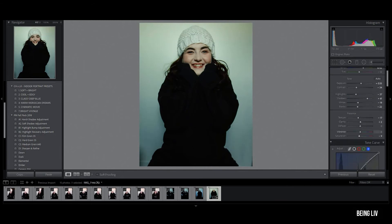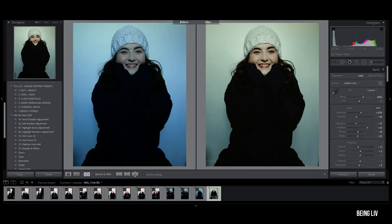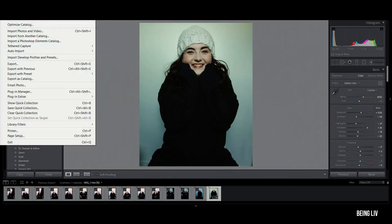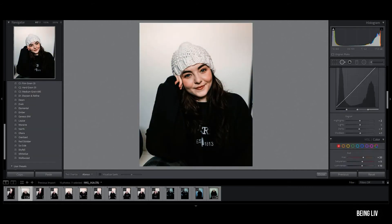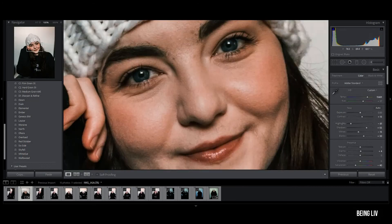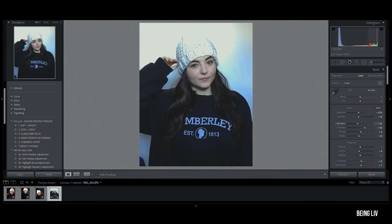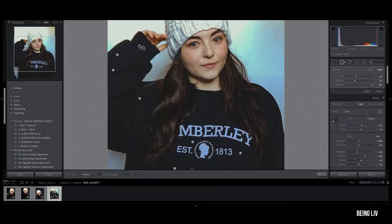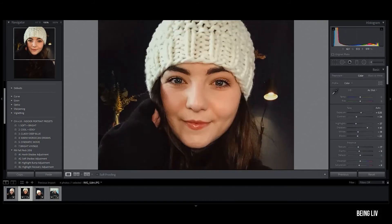Editing selfies is one of those things that's super easy, just because most times I already know what I want the photo to look like, especially if it's for Instagram — I know what my grid looks like, I know what kind of colours I'm going for. And if I've got something new that I want to try out, like a new editing technique, then flat light selfies like this one are super super useful for seeing exactly what a new editing technique does. So as long as you don't mind looking at your own face, you can actually learn a lot about editing people, fixing things, colour correction, and everything like that from editing your own selfies.